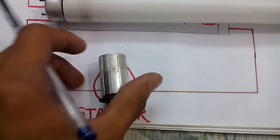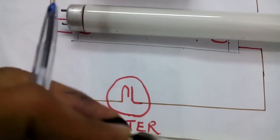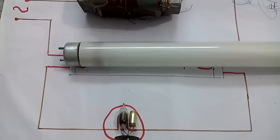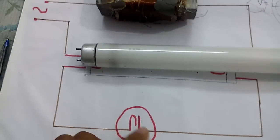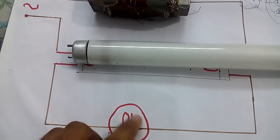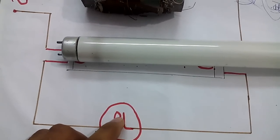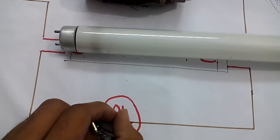The third thing is the starter. What's inside this starter? There is a capacitor, and in parallel with that capacitor there is a bimetallic strip of this shape. A gas has been filled inside this bulb. When there will be a voltage across these two parts of the strip, a spark will be generated inside this strip, and that spark will heat up the gas inside the bulb. The increase in temperature will cause these strips to get connected, and after some time when the temperature decreases, as there will be no spark, the strips will get apart.